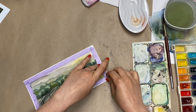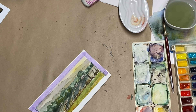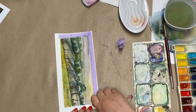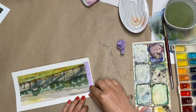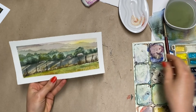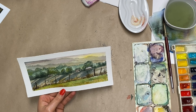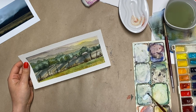Let's take this off and see if we need to add anything else or if it's done. Oh yes, there is one thing I did forget — and it's those power lines or poles, whatever they are. Okay, I can add them in. So I think this is done.